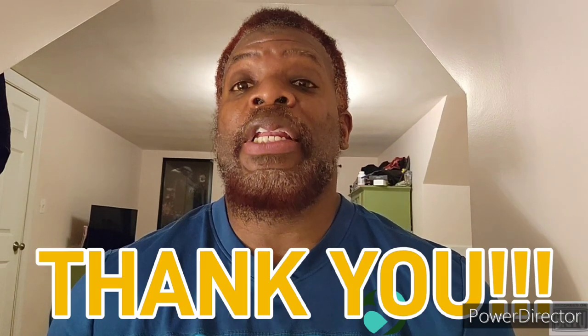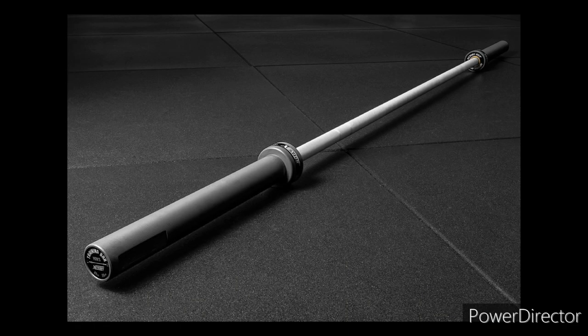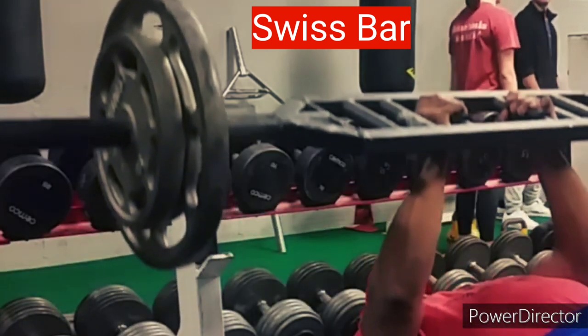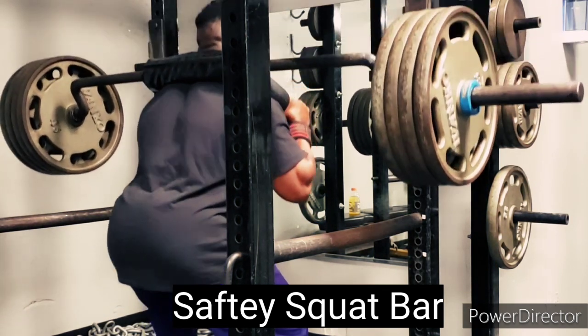Okay Felix, first off, thank you for your question. When you guys send me your questions, you're making a contribution to this channel and these videos, so once again, thank you. If I had to choose a bar or bars besides your normal standard Olympic bar, I would go with two that I have in mind. One is more of an upper body bar and the other is more of a lower body bar. If I could only talk about one of those two today, I'd go with the one bar that's more for the upper body.